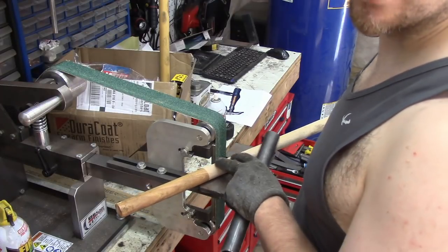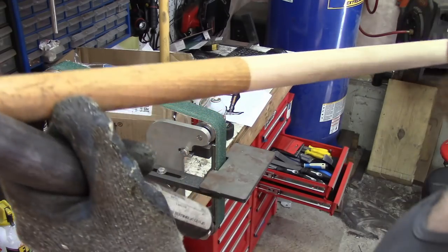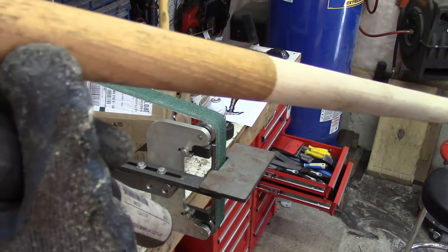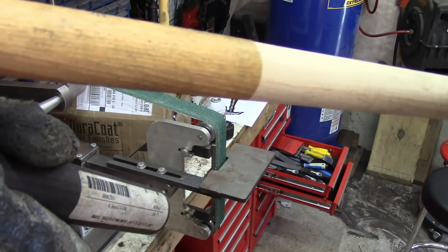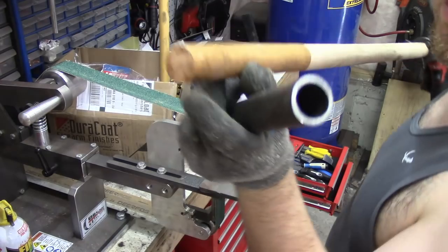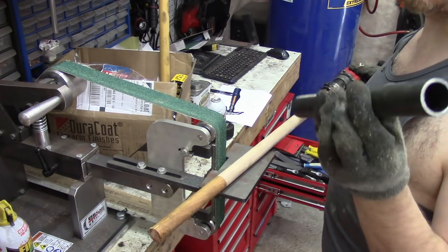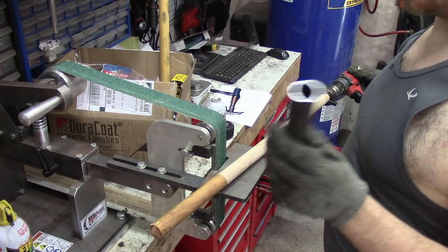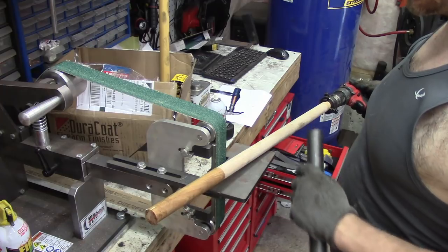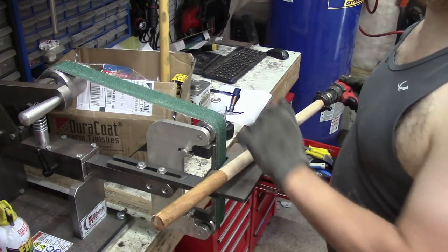It only took a few thousandths off this — I don't know if you can see the difference in thickness. Now I need to do this end and make it an inch so I can fit this pipe over it. I'm going to make a ring out of this that goes at the top of the handle — it needs to slide over the handle part. I'm going to use a little more aggressive sander this time.